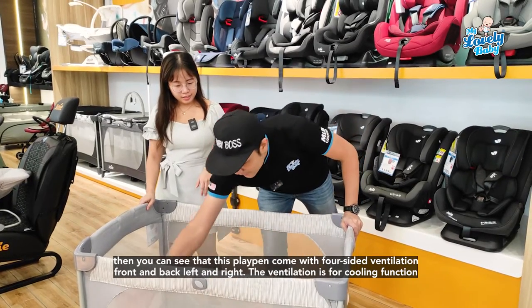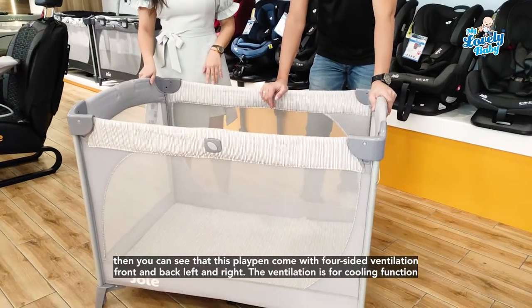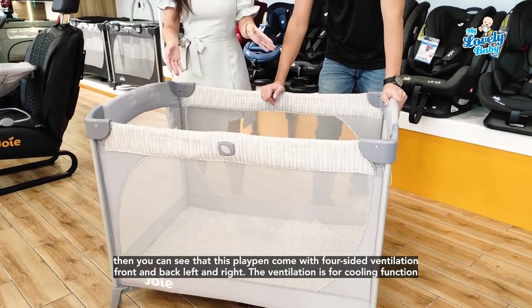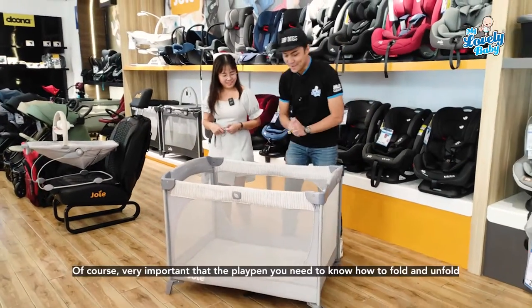You can see that this playpen comes with four-sided ventilation — front, back, left, and right — for a cooling function. Can you show us how to fold the playpen?